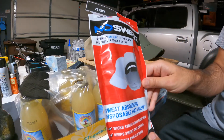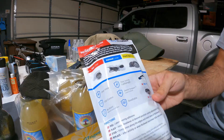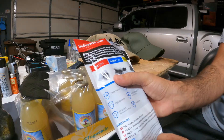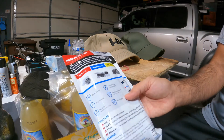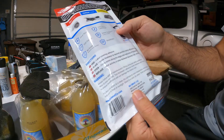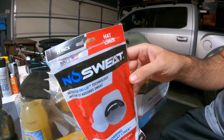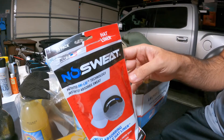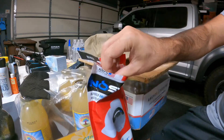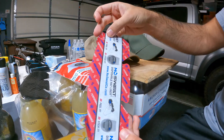I got these No Sweat hat sweat absorbers — I saw these online. They make them for hard hats, helmets, and baseball caps. It says they're 100% American-made; the company is out of Minnetonka, Minnesota. I got a 25-pack — I think this was like $20 shipped, so about 80 cents for each one of these liners.